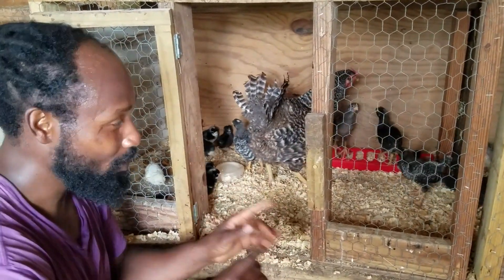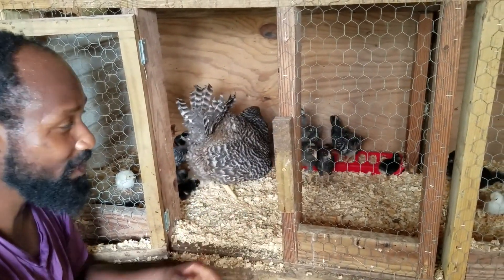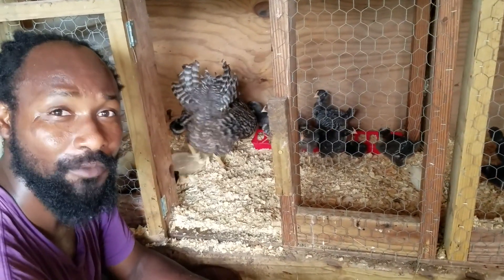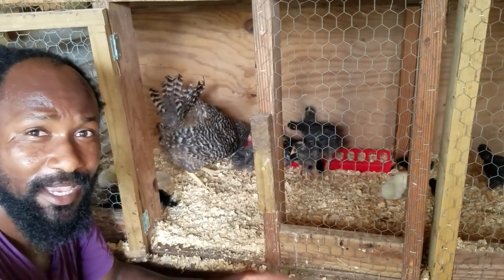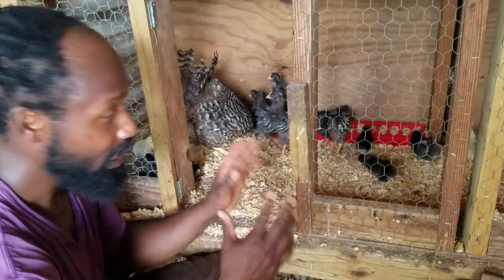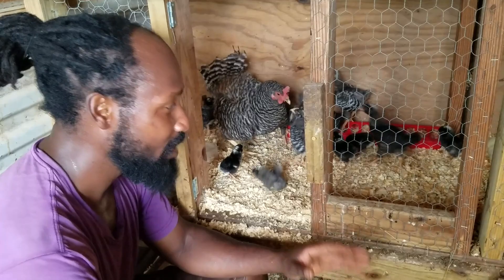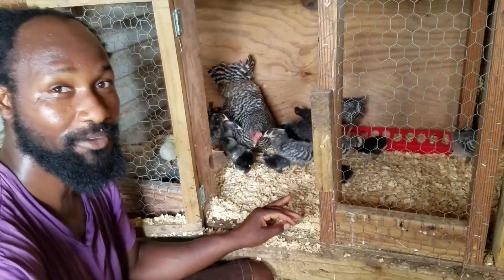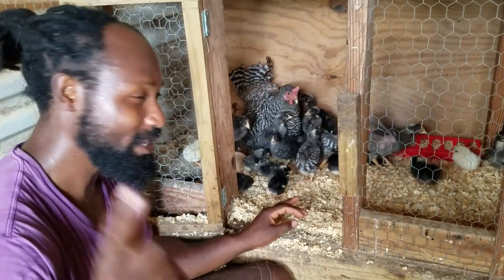That's it, guys. I hope I was able to touch on a lot of the questions people may have about raising chicks. I want to thank each and every one of you for stopping by the Humble Servant Homestead, and as always, peace and blessings to everyone out there. If you like the content, throw a thumbs up, like, subscribe, and share this video. Also check us out on Facebook and Instagram, and have a peaceful and blessed day.